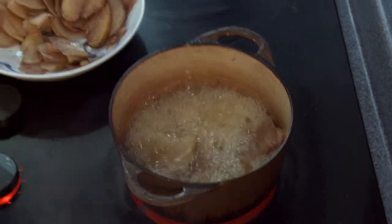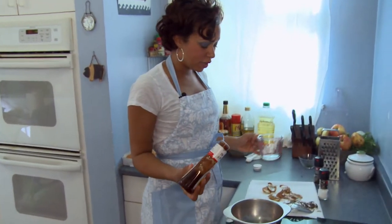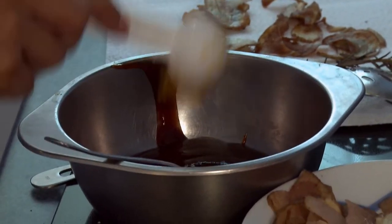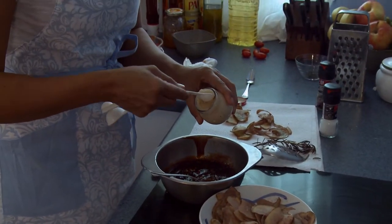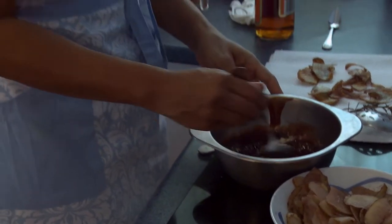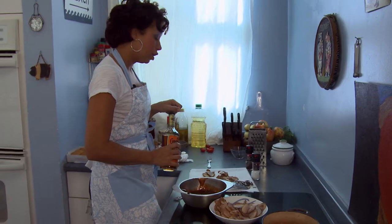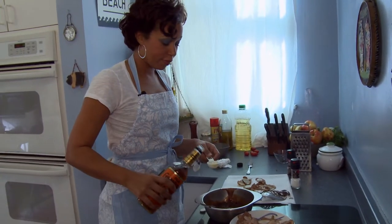I'm going to get my bourbon sauce going. About a cup and a half of barbecue sauce, about three tablespoons of marmalade, a teaspoon of horseradish, and now the bourbon. Even though I come from a family of heavy pourers, it's really important not to put too much because you don't want the flavor of the bourbon to dominate all the other flavors in your bourbon sauce. So I'm going to keep it to about two tablespoons of bourbon.